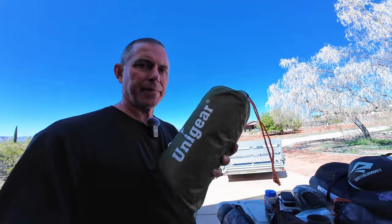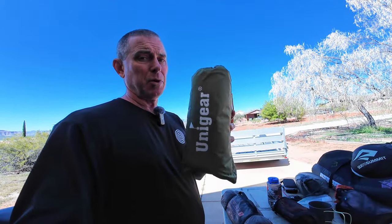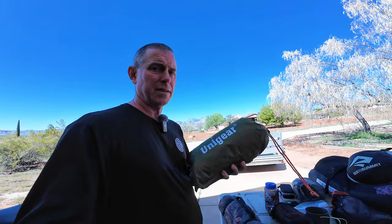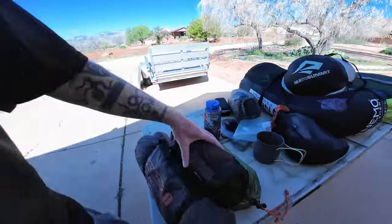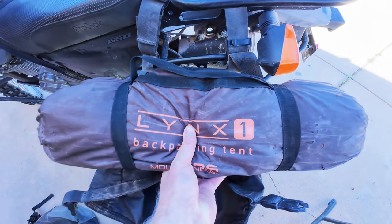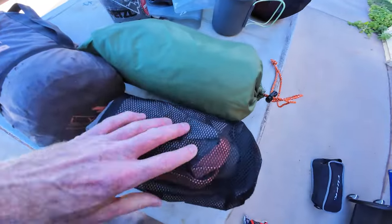Something I also bring with my tent is a ground tarp or small ground cloth. This goes underneath the tent — it kind of protects the tent, and if the ground's wet it helps prevent moisture from coming through. I also sometimes carry a Unigear tarp — this is a pretty big tarp, I think it might be 10 by 10. I can drape it over the bikes or over the tent. It doesn't take much room. I usually carry the tent on top of one of the pannier sides, and the ground cloth and tarp just go in the pannier bags.